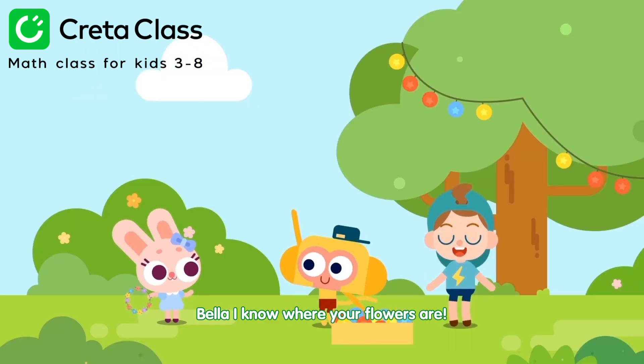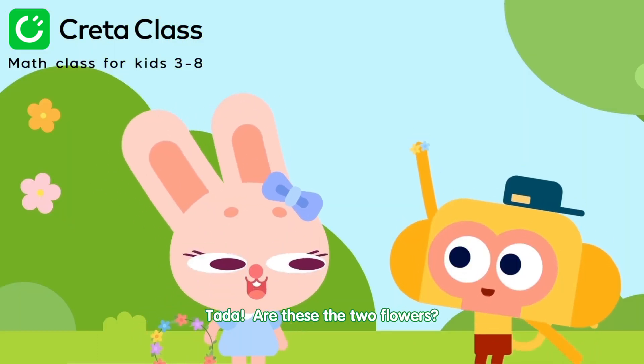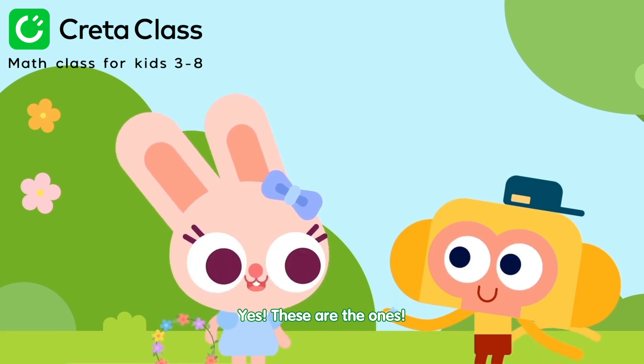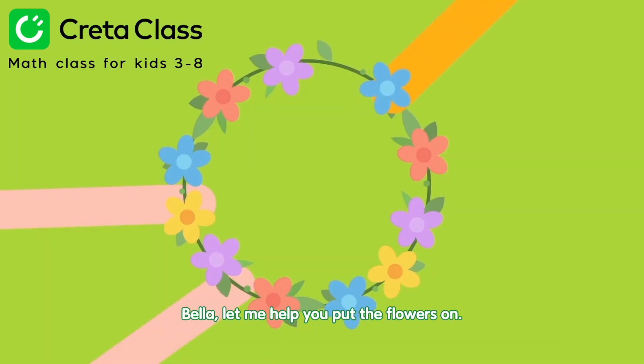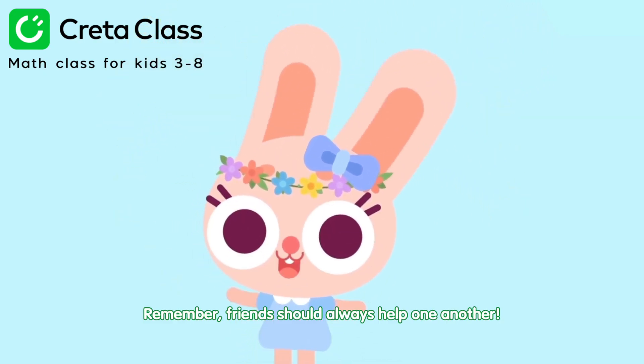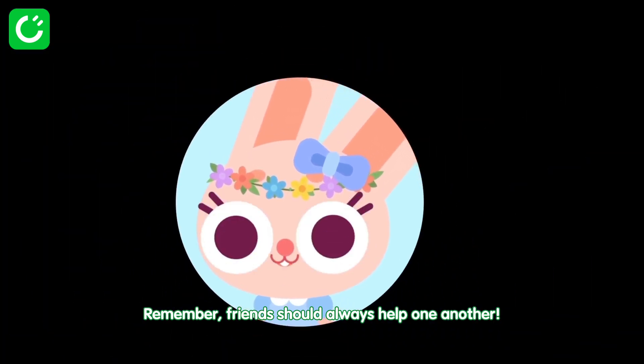Bella, I know where your flowers are. Ta-da-da! Are these the two flowers? Yes, these are the ones. Momo, you're awesome. Bella, let me help you put the flowers on. Thank you, Momo. Remember, friends should always help one another.